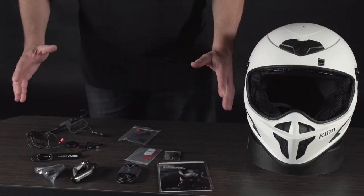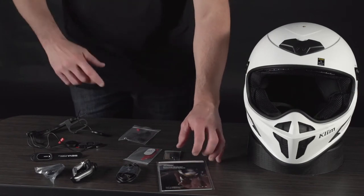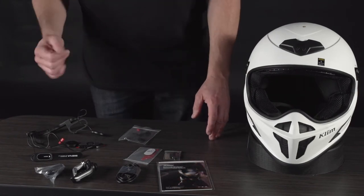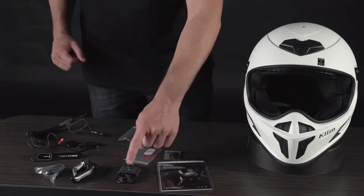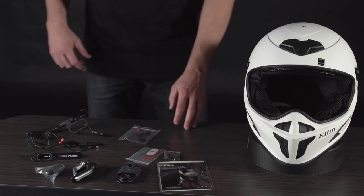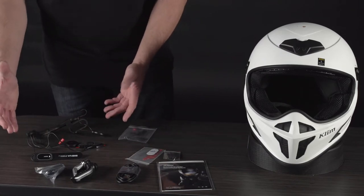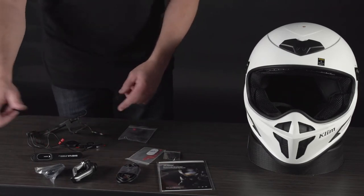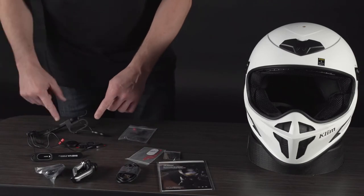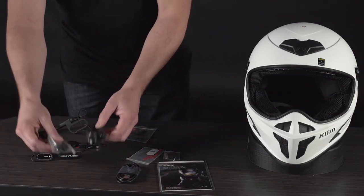Everything is pulled out of the box now. You've got an instruction manual inside. Open the bottom of the box and you're going to find all the extras: your power cord, extra adhesives and velcro, your microphone in a bag, your main component system — which includes the main controls, the antenna, the speakers, and the main brains of the unit — and then your handlebar control and handlebar grips.